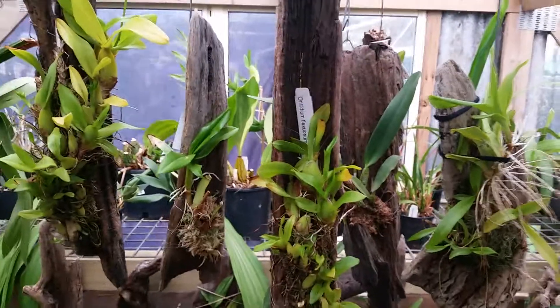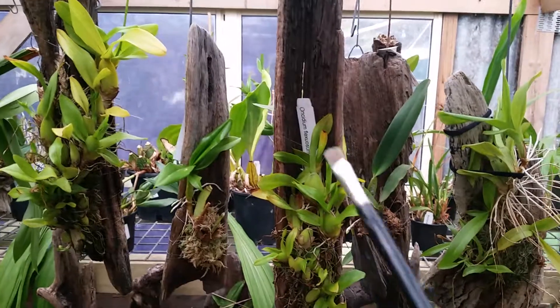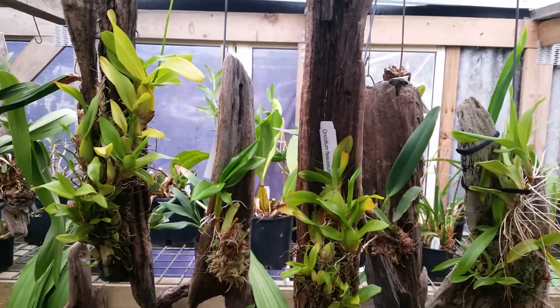Four different Oncidiums that are still Oncidium flexilosum. That's it — see you next time. Wayne's Weird World.